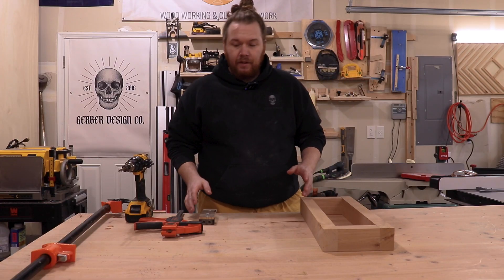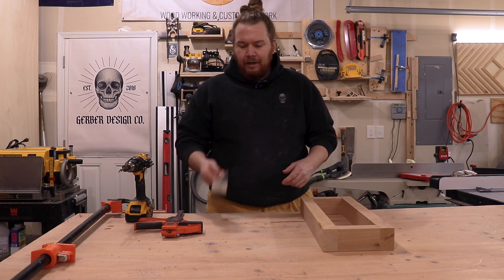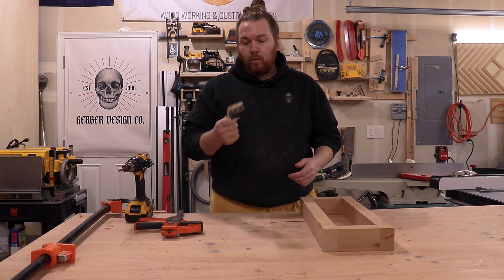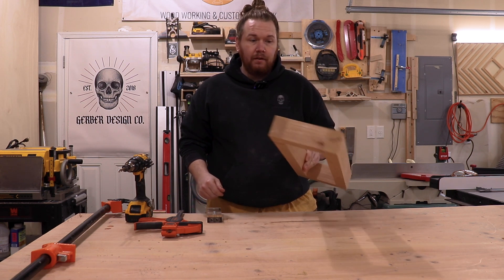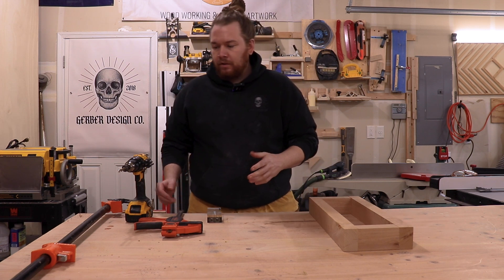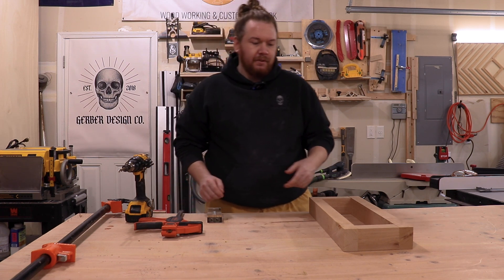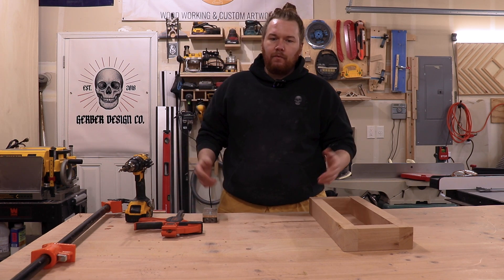So that's all there is to that. Thanks for checking out the video — I hope you liked it. I hope it was helpful showing you can use a $20 dowel jig to accomplish some really nice, sturdy, long-lasting joinery with not the most expensive tools in the world. Just a drill, a couple of clamps, and this jig, and you can build all kinds of stuff with it. Thanks for checking out the channel and we'll see you next time.